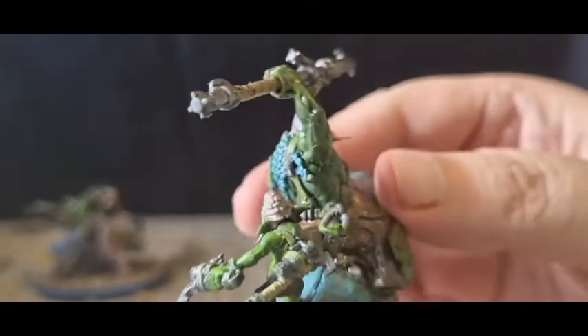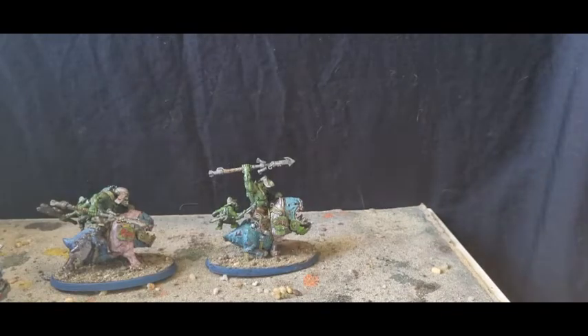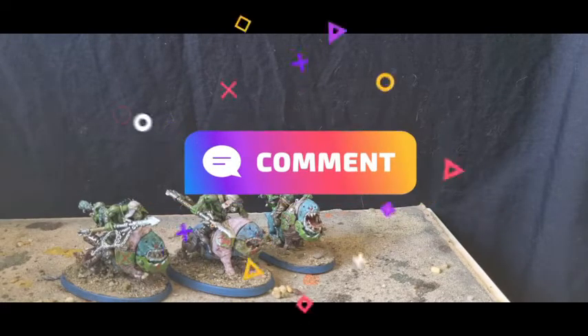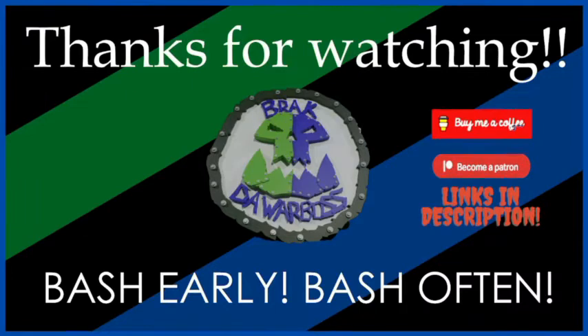That's it — nice, simple, yet effective. I hope you like it. What do you think? What have you done to make your Squig Hog Boys look a little bit different from the crowd? Please comment below, let's have a conversation. Thanks for watching — if you enjoyed it, please like, subscribe, and share. There's always a Buy Me a Coffee and Patreon, links are in the description. Remember: if you're going Waaagh, bash early and bash often!